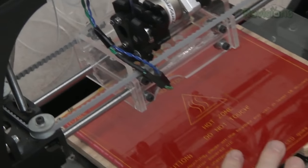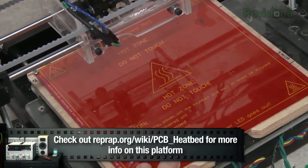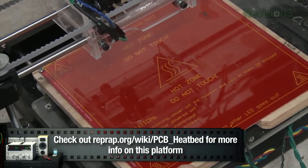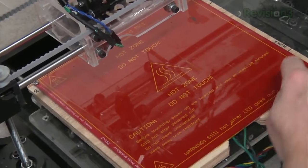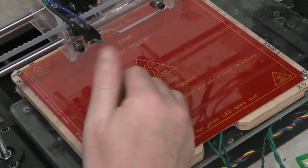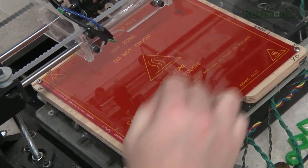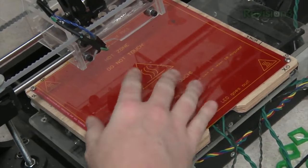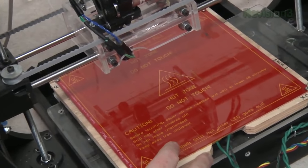Down here is the heated bed platform. This is basically a PCB that is sold on 3D printing websites. It's got solid copper on top, but underneath there's a whole bunch of traces, kind of like your oven. The heated bed platform does two things: the nozzle can't burn through it like it would with plastic, and it's hot, so your first layer of print sticks to it quite well, which helps with printing accuracy.